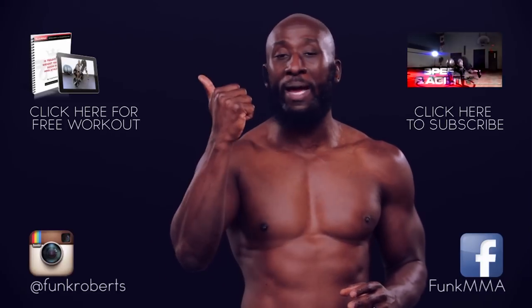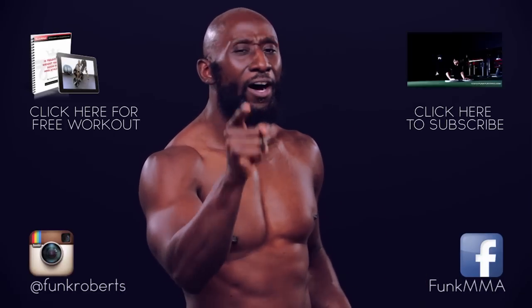And finally, grab your free programs over here so you can get it done. I'll see you next week.